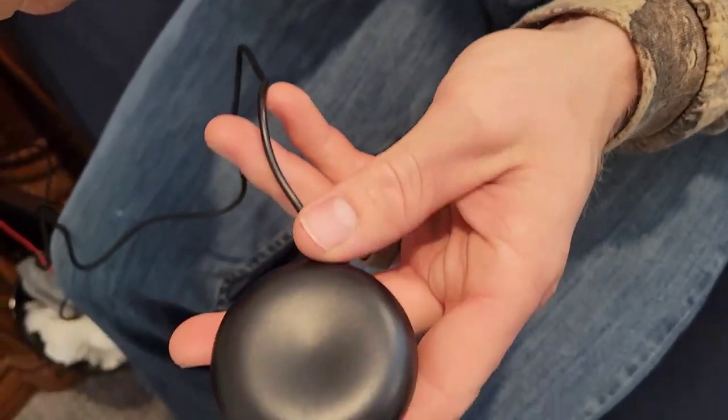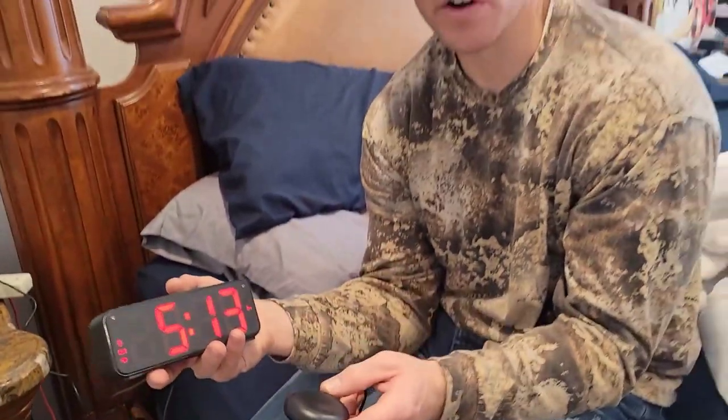The vibrator that comes with this alarm — all you got to do is set it under your pillow or near your mattress or something, and it'll vibrate so it wakes you up that way.